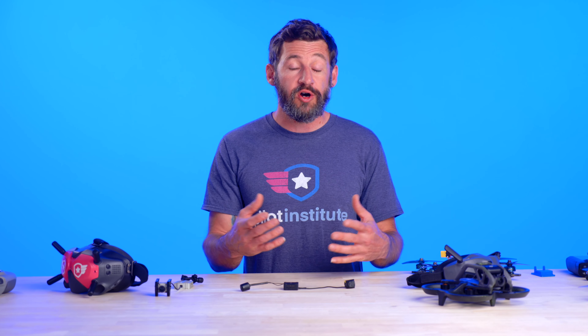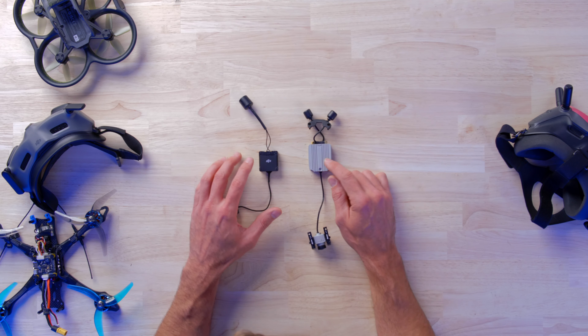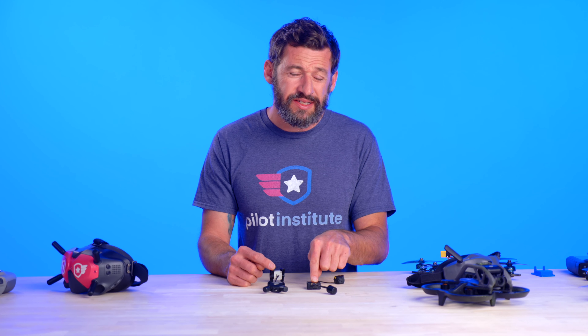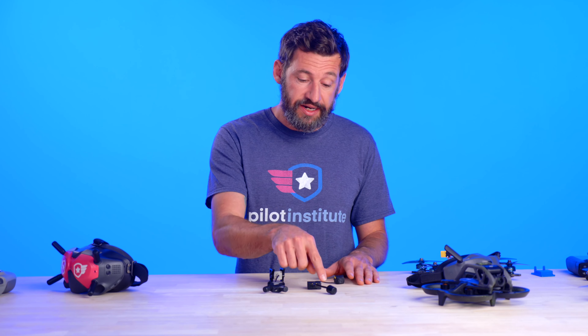The O3 air unit also has D-CINE, 20 gigabytes of internal storage, and open IMU data — so if you're one of those guys that likes to post-edit and stabilize footage afterwards, you can use software like Gyroflow to do that. One major difference between the two air units is that the O2 has two antennas but the O3 has a single antenna. That single antenna is what's called a 2T2R omnidirectional antenna, which means it has two antennas inside to establish two data streams.